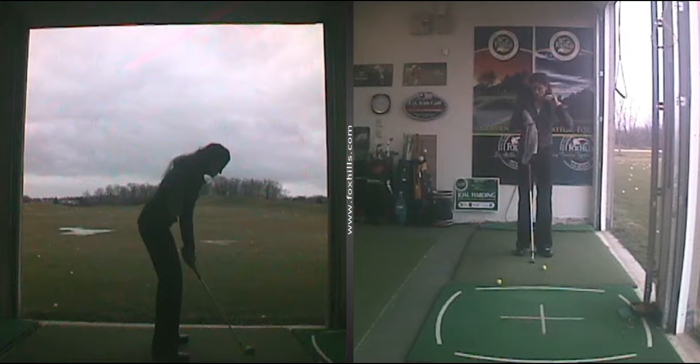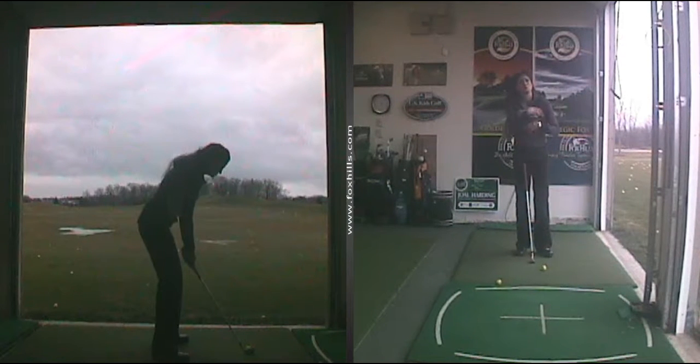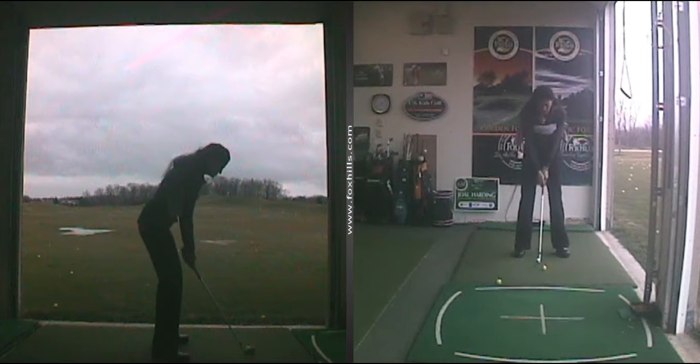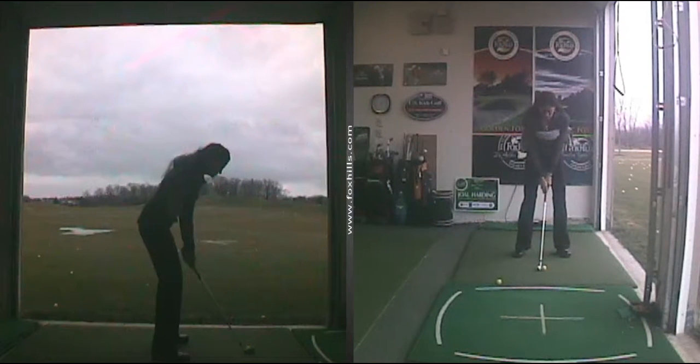What I'm doing here is placing a towel — it's a golf towel, but you can use a bath towel that's a little bit lighter, just something longer than a hand towel. You're going to place it underneath your arms and then get into your regular setup position. Your goal is to keep the towel underneath your arms during your swing.